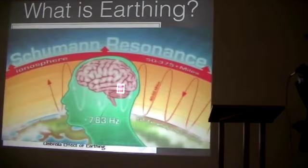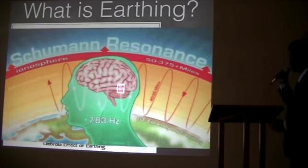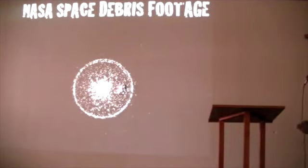So I think that covers the screwing in section. Now — the frequency emitted by the planet is called the Schumann resonance. It's about 8 hertz. That's what we're tapping into, and this next part is very important.